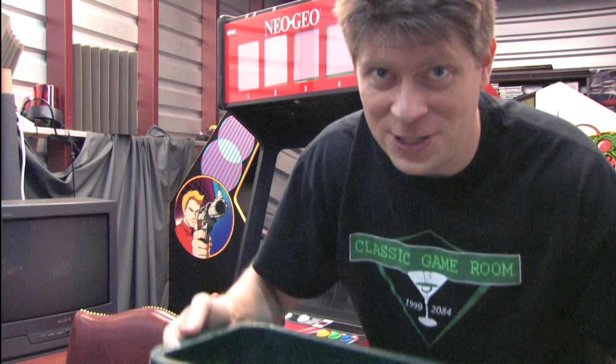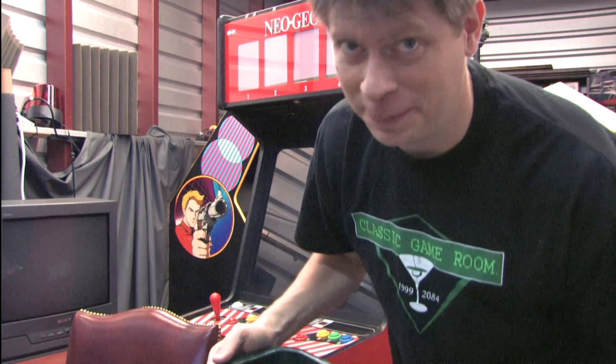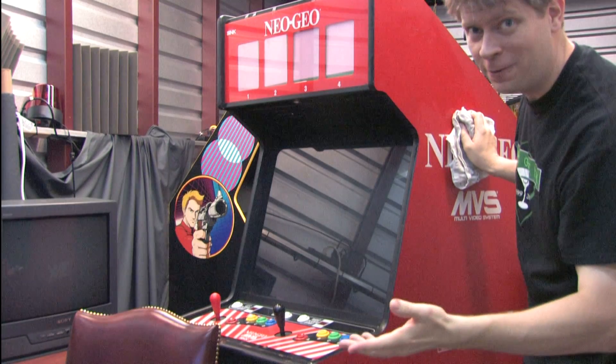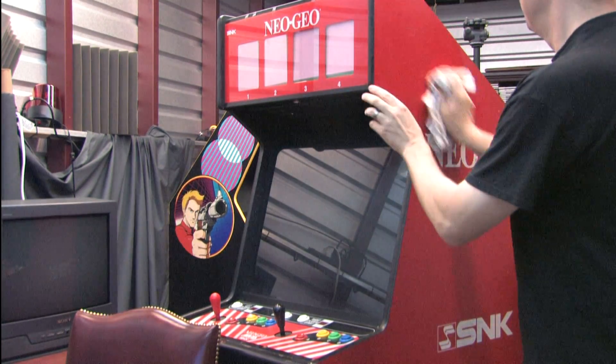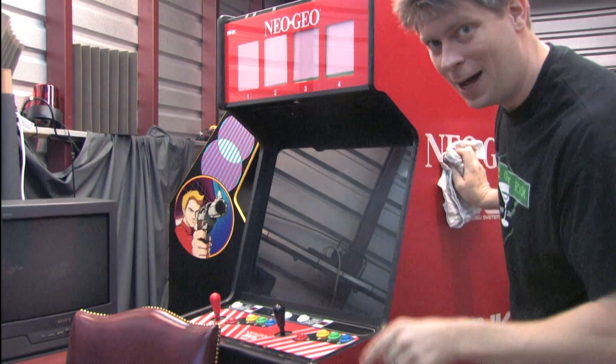The restoration process begins. I've got a bucket filled with water and cleaning solution and a rag. Somebody's scratched 'egg' up here on the side — no doubt in reference to Elemental Gimmick Gear on the Sega Dreamcast. Oh, you know what, it says 'legs' — no doubt a reference to the awesome ZZ Top song.